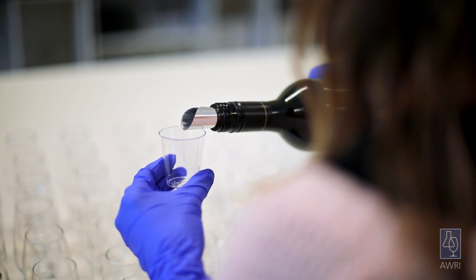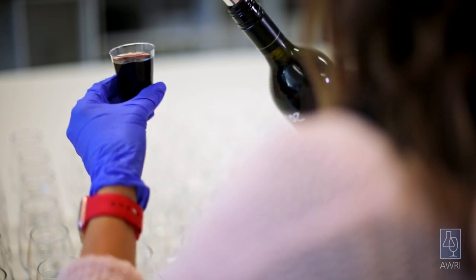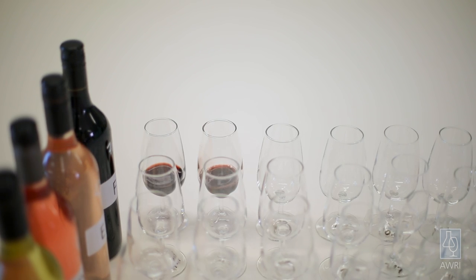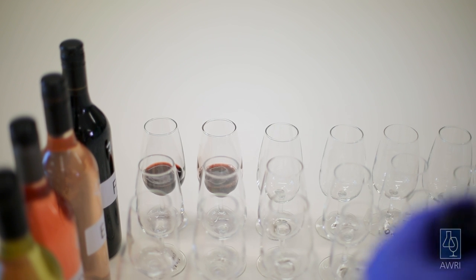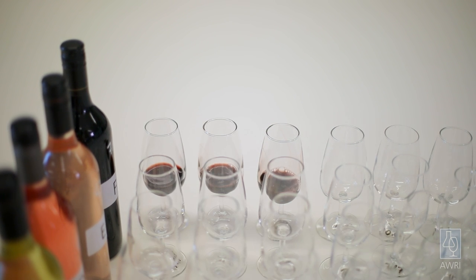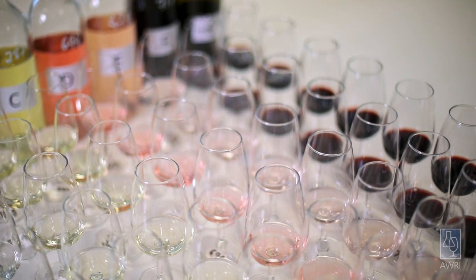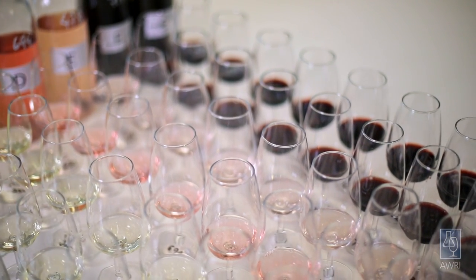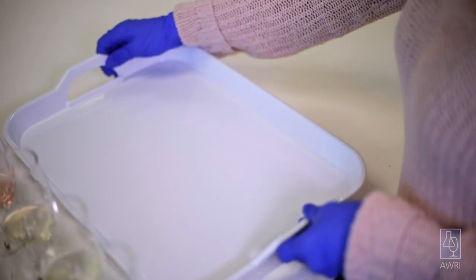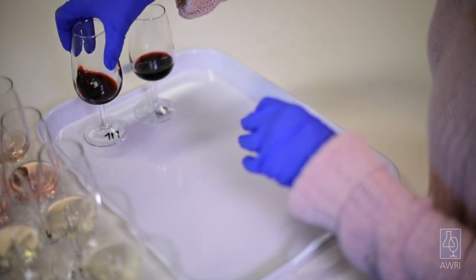Now pour the wines. Use a 30ml shot glass to pour a constant volume for all samples. All wines should be at the same temperature, ideally around 20 to 22 degrees Celsius. Pull wine early if they came from cool storage, to allow them to reach room temperature — this usually takes at least 20 minutes. Place one glass of each wine onto a tray or on the bench where each taster will be.